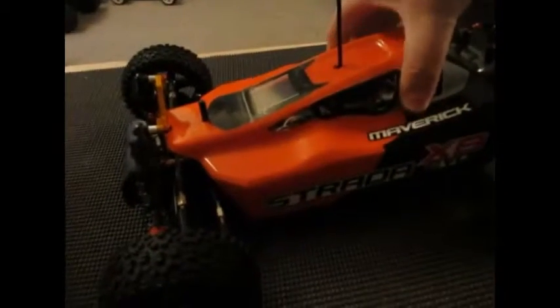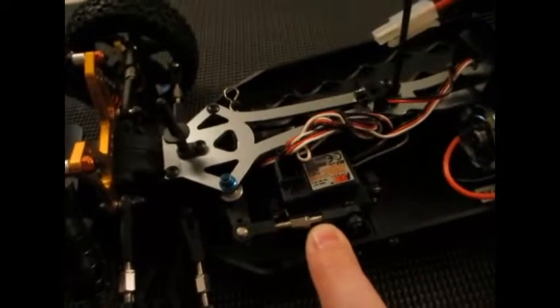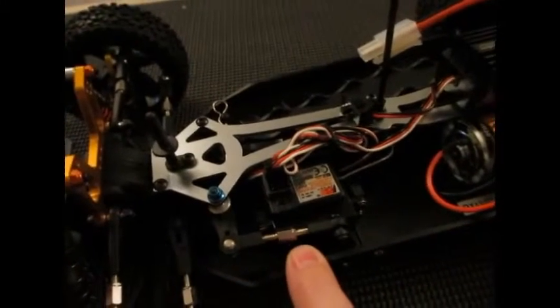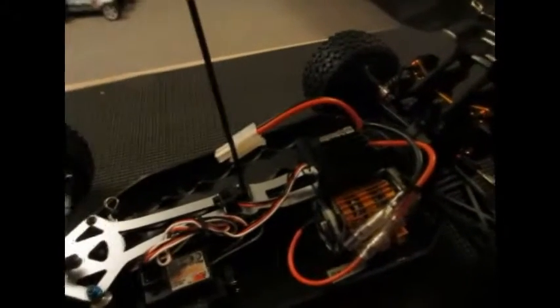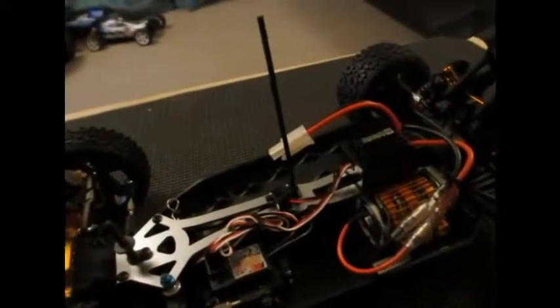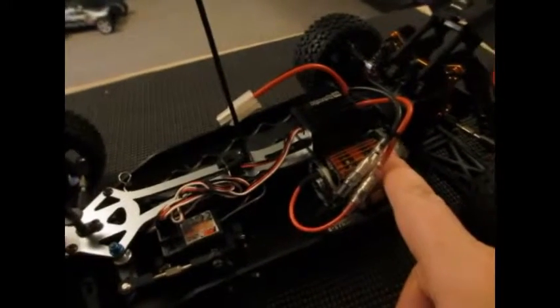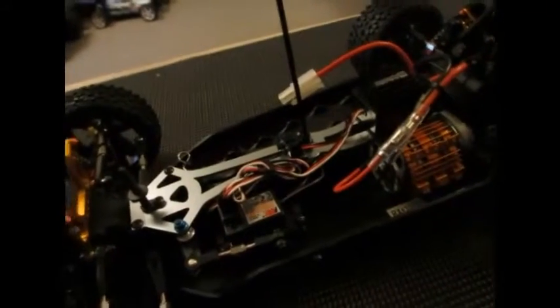I'll look inside now and show you what's changed on the inside of the car. So we now have all new electrics — nothing is the same as what was with the original. I have a new 6kg torque waterproof servo from HPI, and one of the new HPI waterproof down-to-15-turn ESCs — that's a really nice piece of kit. It has not gotten warm yet at all once I've been driving it, so it's been brilliant. That's paired up with a 20-turn Saturn HPI motor with a nice little heatsink on there as well.